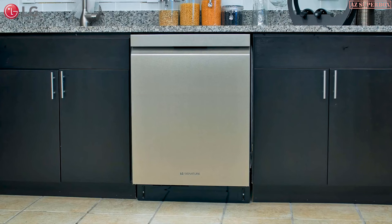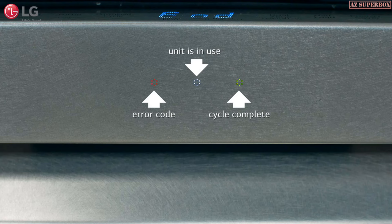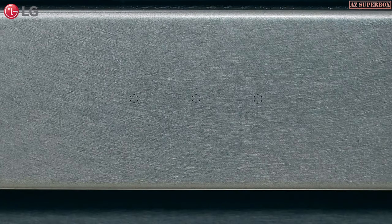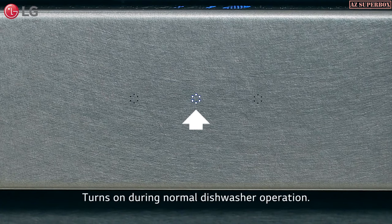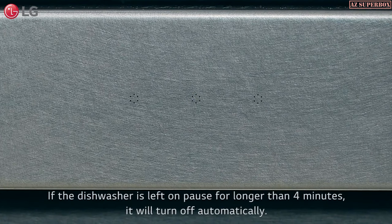On the front of your LG Signature dishwasher are three signal light cycle indicator lights. They illuminate when the unit is in use or if an error code appears. The center white signal light turns on during normal dishwasher operation. When you pause the unit, the center white light blinks. If the dishwasher is left on pause for longer than four minutes, it will turn off automatically.